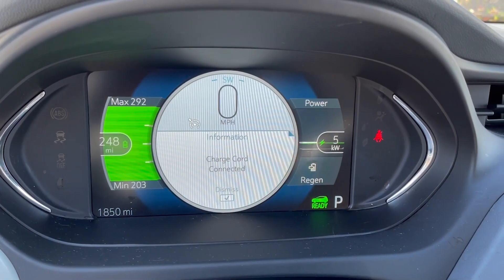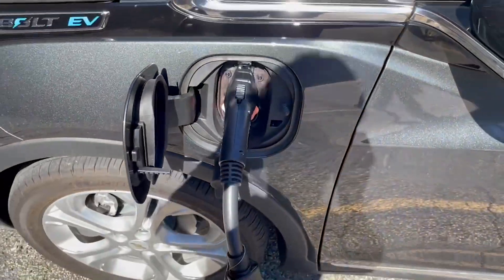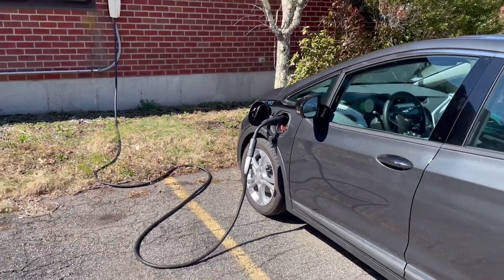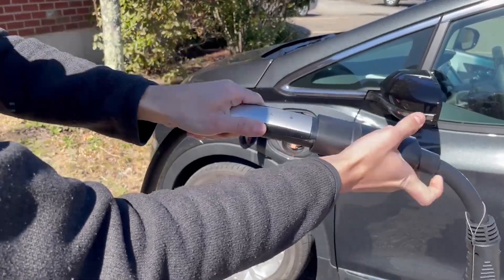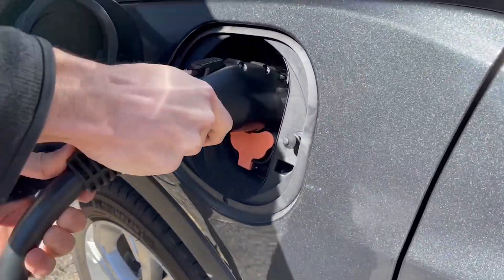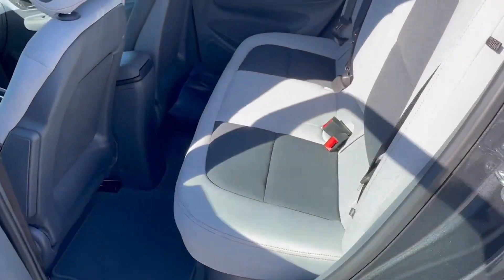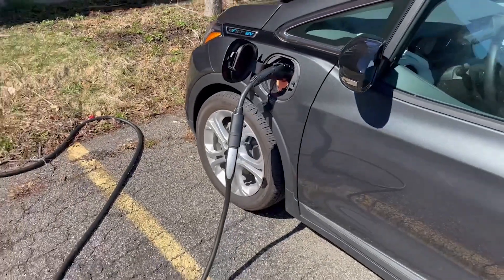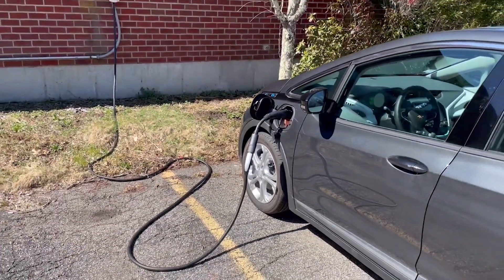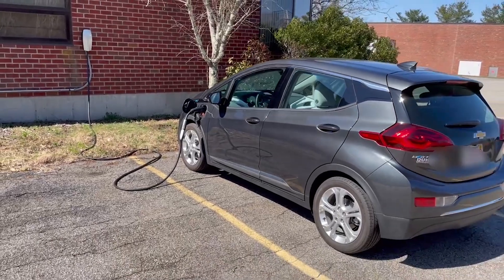The Lectron adapter is a great option for any non-Tesla EV owner who wants the additional ability to charge their car using the large Tesla destination and home charging network. Overall the product worked as advertised and was really easy to use. The adapter is small and lightweight, making it easy to store in your trunk or back seat, and I also really like the port covers on either side that help protect the power leads. For all of these reasons I would recommend this product — it's a nice accessory to give non-Tesla owners peace of mind and reduce range anxiety.